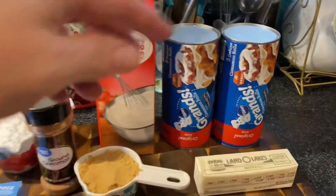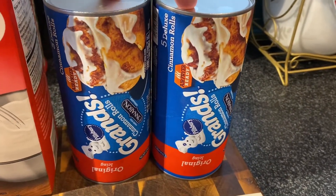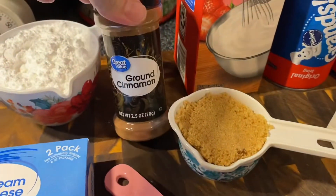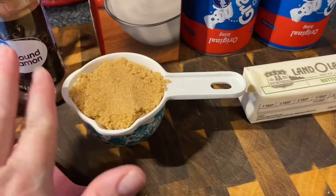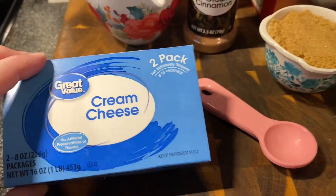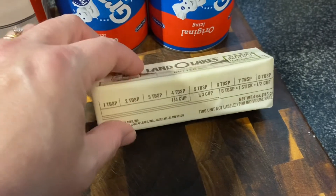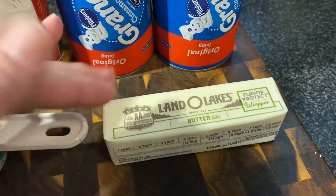Here's what we need: two cans of the Grand's cinnamon rolls, a cup of heavy whipping cream, a cup of powdered sugar, half a teaspoon of ground cinnamon, one third cup brown sugar, four ounces of cream cheese — so half of this eight ounce block — and then eight tablespoons of butter, which is one stick. It says we're going to use half in the icing and half with the cinnamon rolls, so we'll cut that in half.